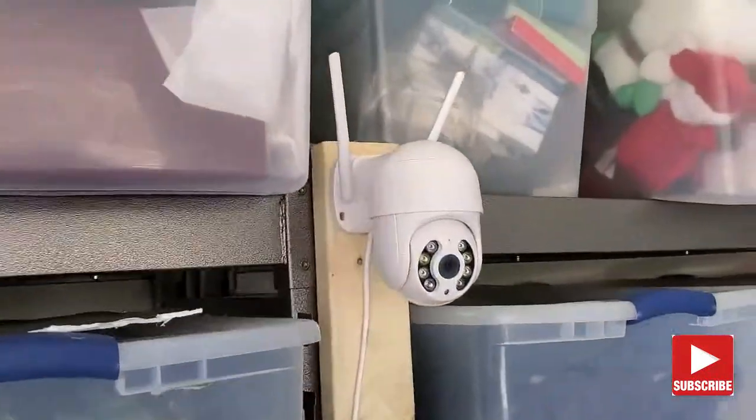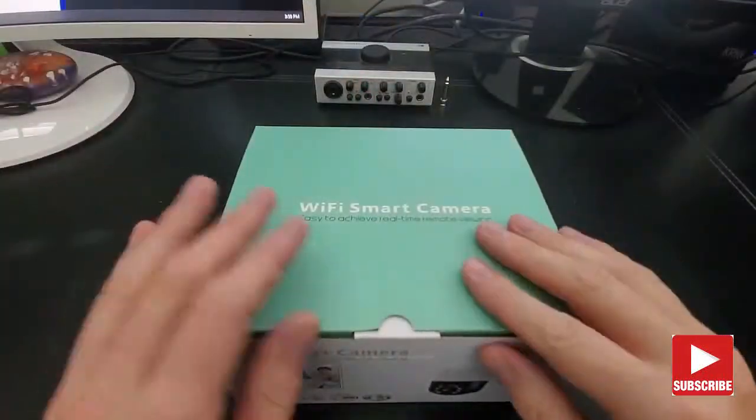Pan, tilt, and zoom. Let's open the box and see what's inside.